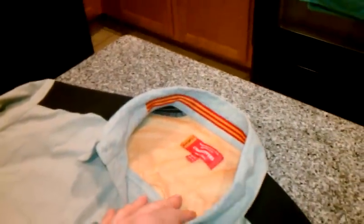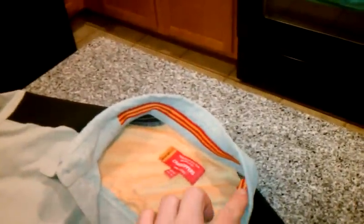We have the mesh in the back here to allow ventilation — when I flip it over, you guys will see that better. And then a reinforced collar lining strap right there as well.